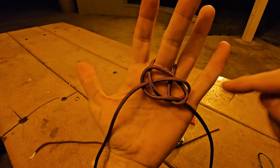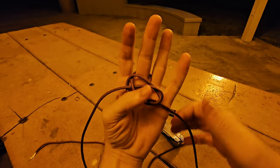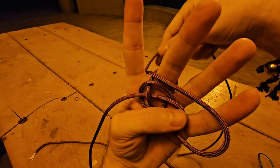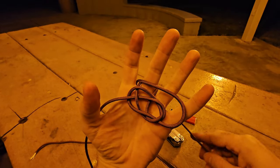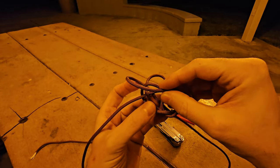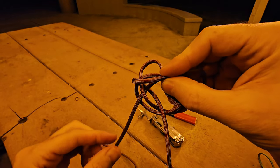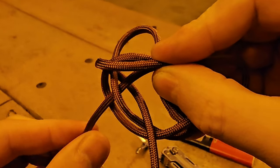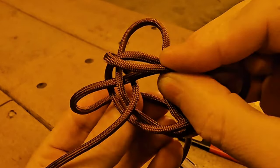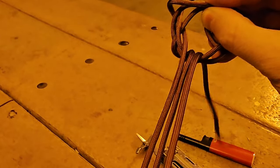Identify the middle diamond part. Take the right strand, go over everything, and through the middle diamond. Next, take the left strand, swap places with it, and do the same — go through the back and through the front of that middle diamond.